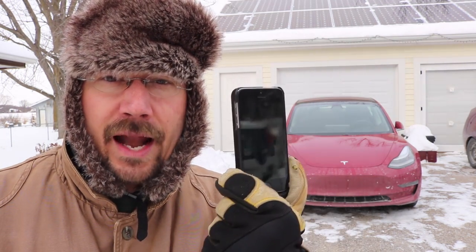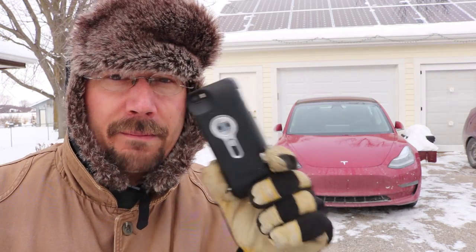And I have a thermal camera attachment for my phone. It's cold out, so why don't we see what it looks like to charge a Tesla at 40 amps with a thermal camera? Let's go take a look at the cord and at the car.